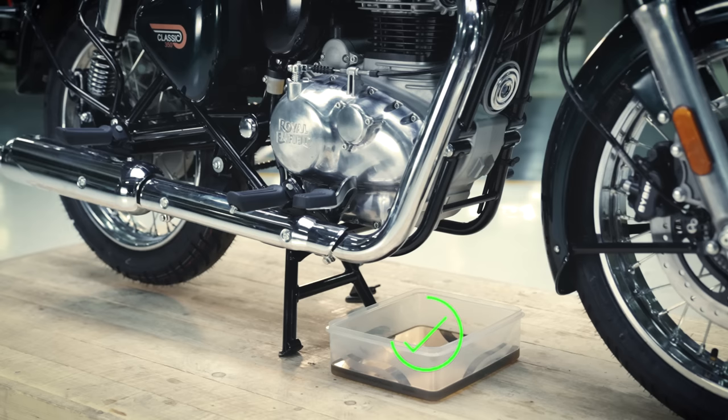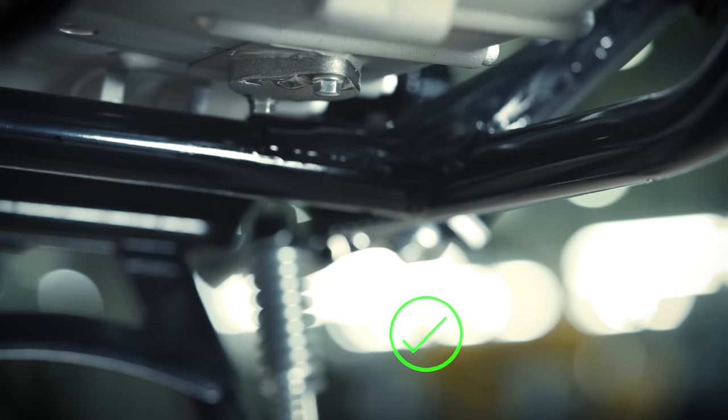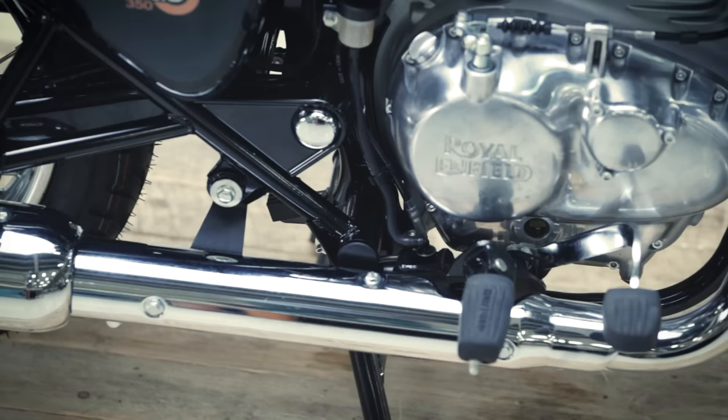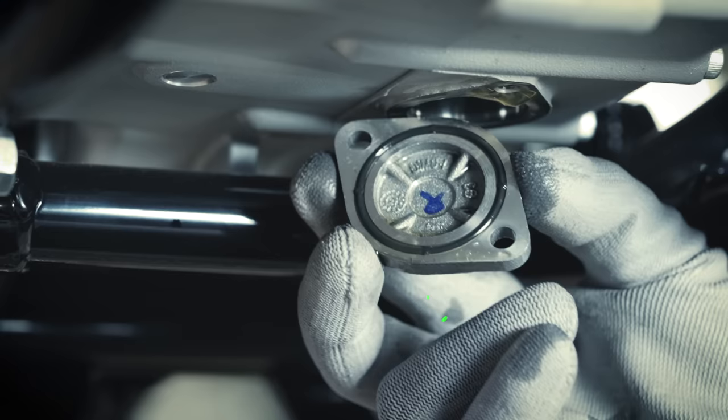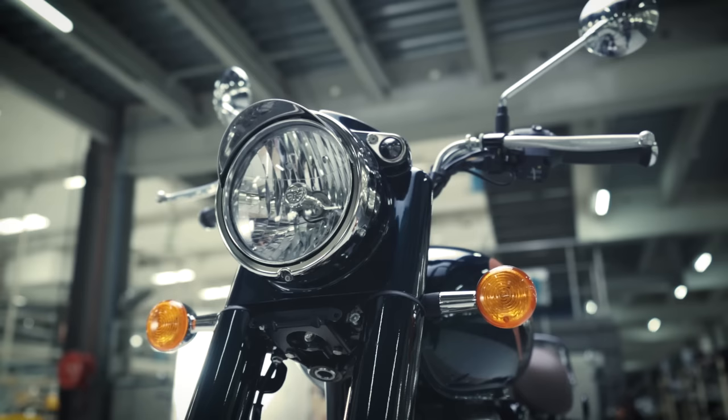Discard the drained engine oil separately. Always tighten strainer cap bolts and engine oil filter bolts first by hand, followed by the spanner. Ensure the strainer cap O-ring is in its place. You are ready for your next ride.